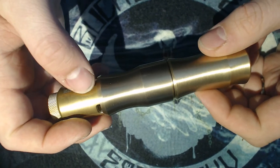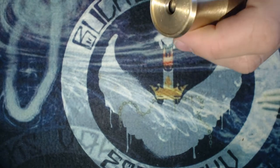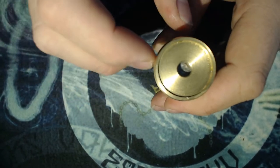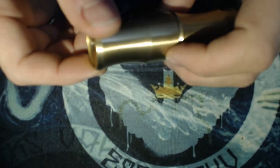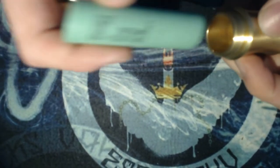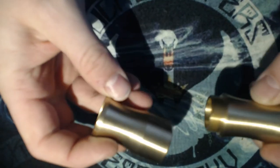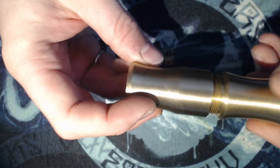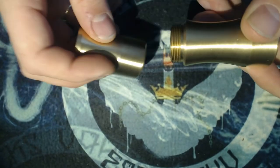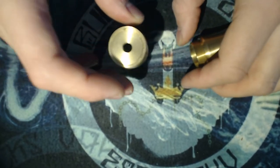Going from top to bottom: you've got a recessed 510 capture cup so it will fit 24mm atomizers. Then what happens is you unscrew it — I put a little bit of three-in-one oil on here — and you take it apart into two sections. That's how you adjust for battery rattle. You screw your two sections together like so. Easy, right? That is really solid, massively chunky.